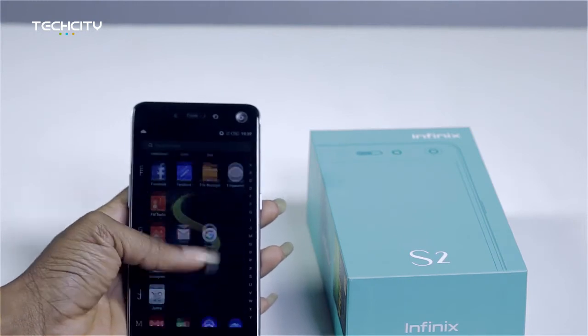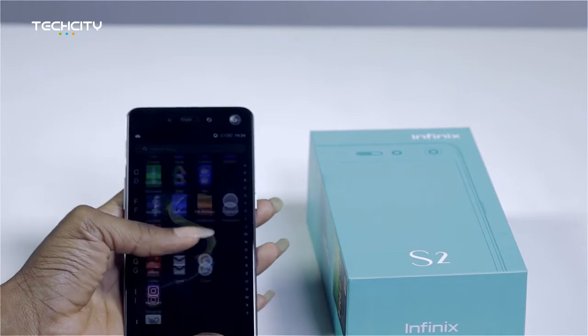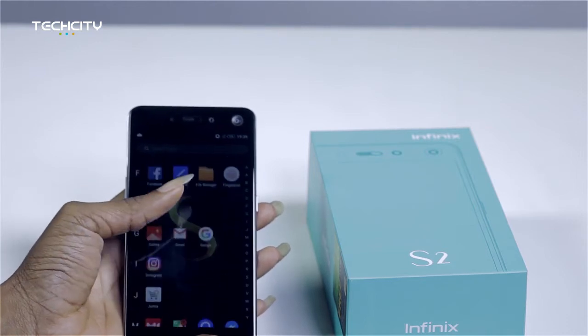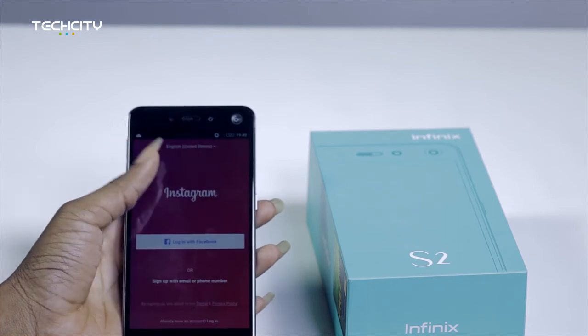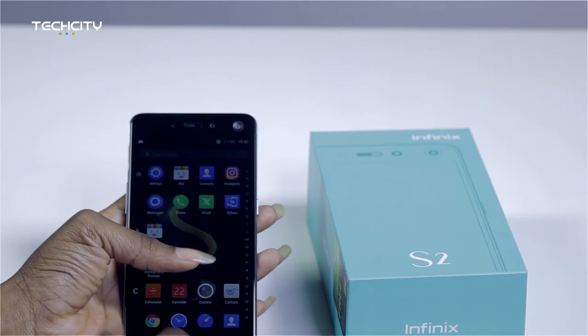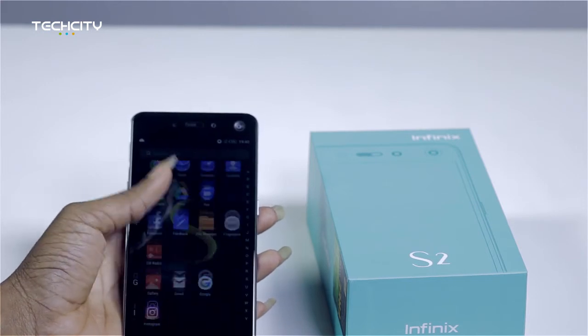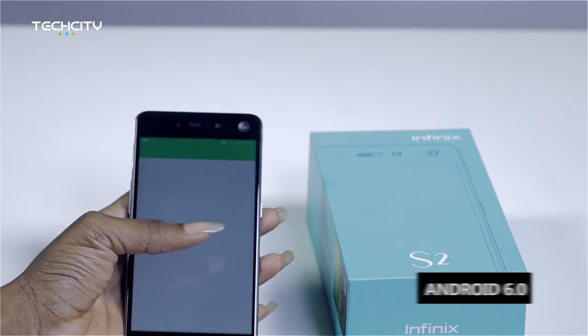I also see that the applications on the S2 are arranged alphabetically, so you're able to navigate applications according to what letter they start with. The Infinix S2 comes pre-installed with favorite apps like Instagram, Facebook, your Google apps, and Jumia as well. And it runs on the Android 6.0 Marshmallow OS.